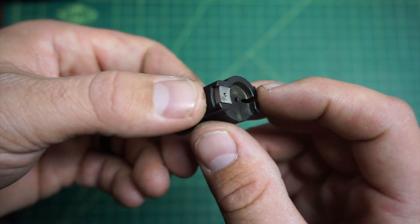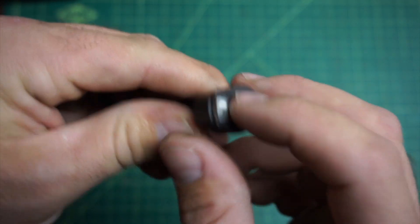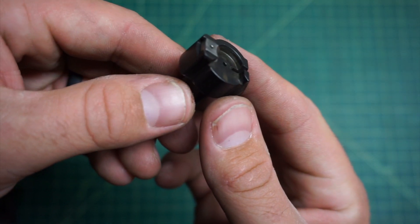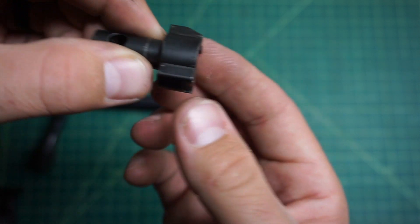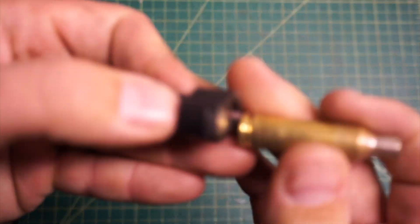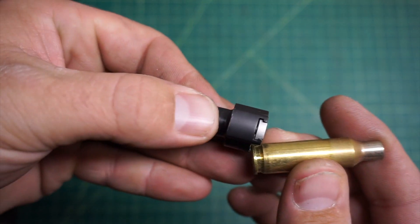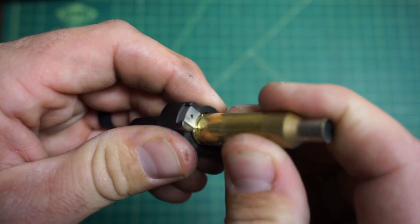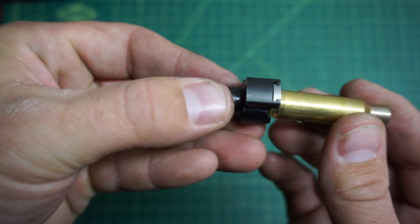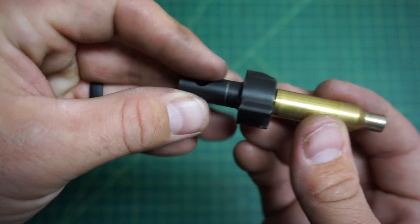The extractor here is spring loaded — there's a little spring and detent in there. It is a control round feed. So as you come up over the magazine, it's going to pop that round. Let me grab a piece of brass to demonstrate. So as that bolt comes forward, it's going to strip that round off of the magazine and grip it. As you push it forward into the chamber, you're not going to leave that cartridge in there — if you don't happen to cam it over, it's going to grab onto it.